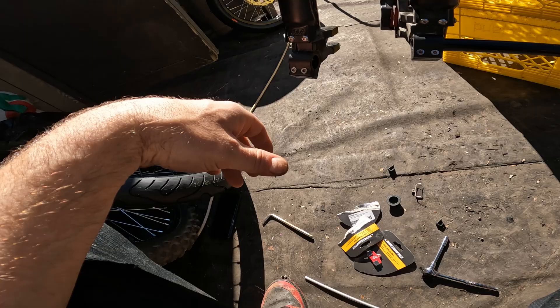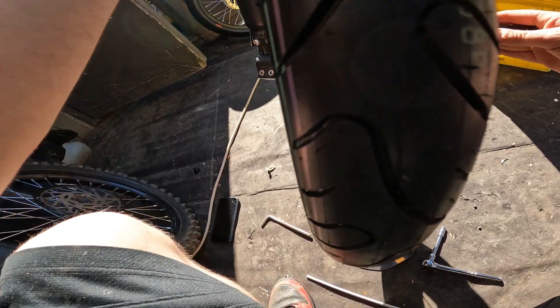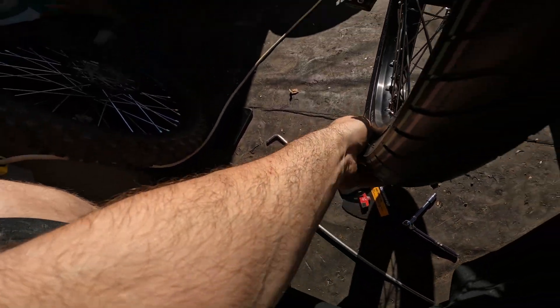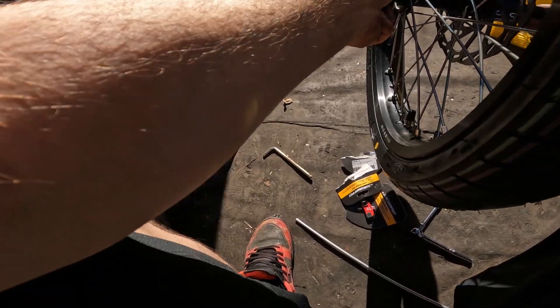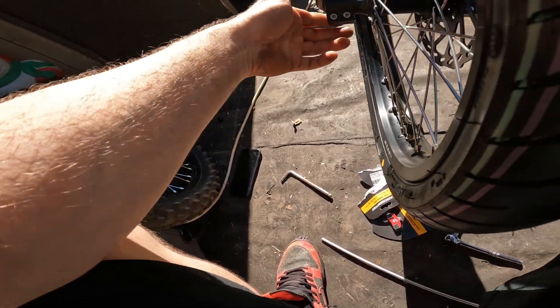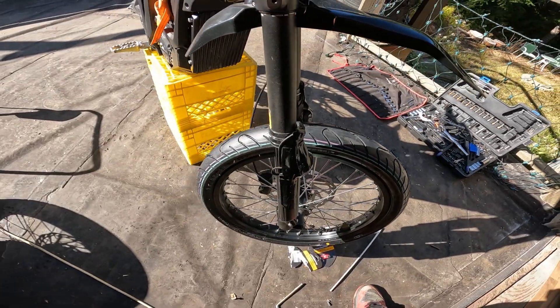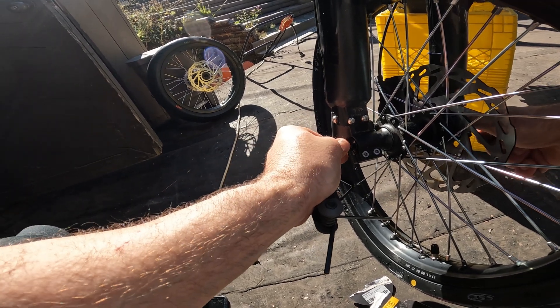So let's put this axle through. Lift the wheel into position. I got it through and I got the brake pads around the rotor. Get it so it's all the way through to the other side, then put pressure on the suspension — push the suspension upwards until you get your axle in. Boom, so this is the first look. Righty tighty, lefty loosey. Don't want to over-tighten.